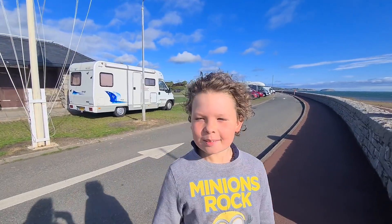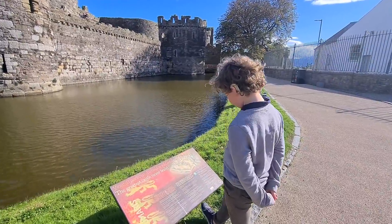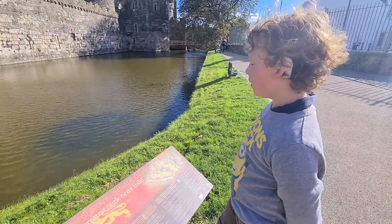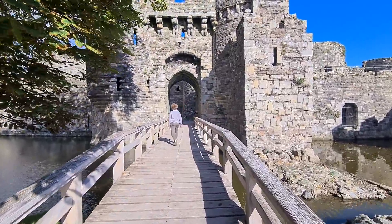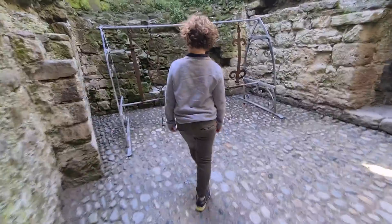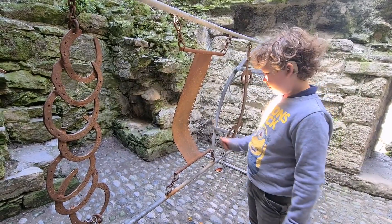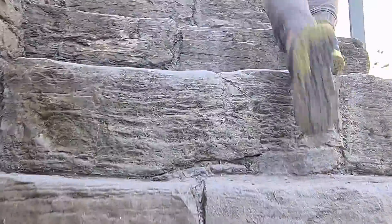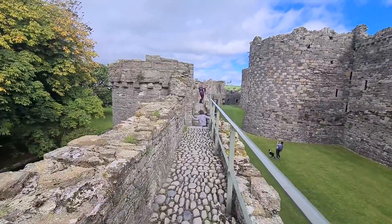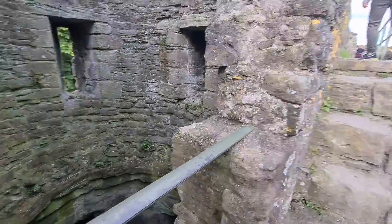We're on a little adventure today — where are we? Beaumaris! We're going to the castle to explore. Beaumaris Castle is famous as the greatest castle never built. It was the last of the royal strongholds created by Edward in Wales and perhaps his masterpiece. The castle sits on the Menai Strait, which is a strip of ferocious waters separating the Isle of Anglesey from the mainland of Wales. We had great fun exploring the castle.